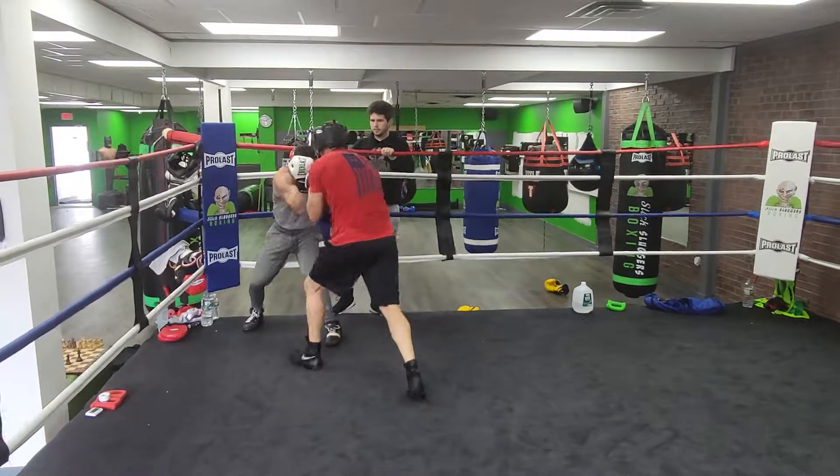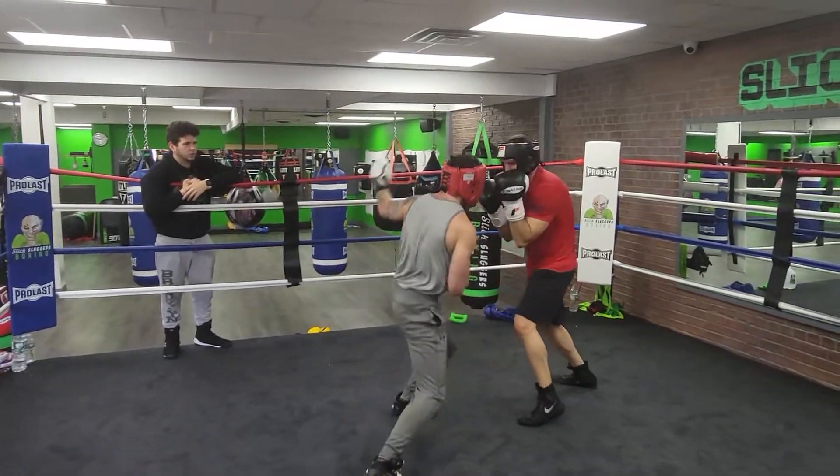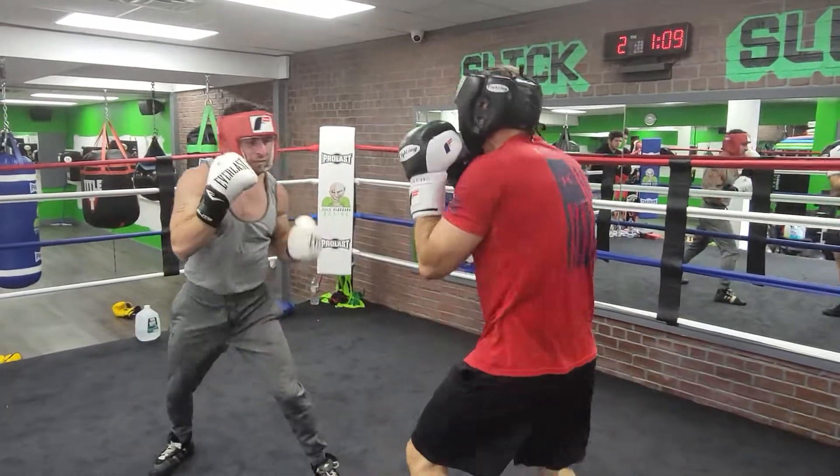Now angle to the right. Angle to the right and keep him there. Now get off the ropes. Start using your jab as he comes in — back him off. Throw more than one. And then move the head every once in a while. Nice slip.